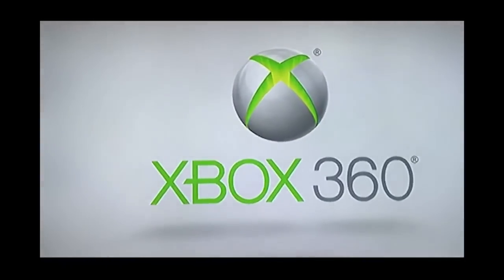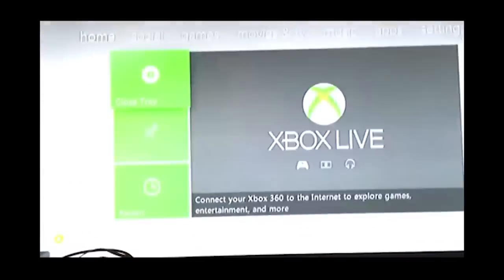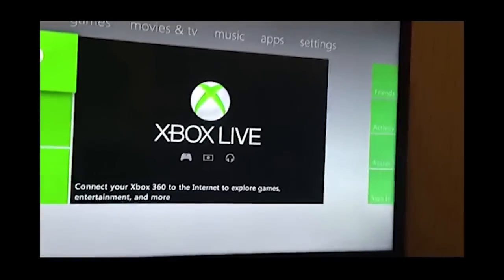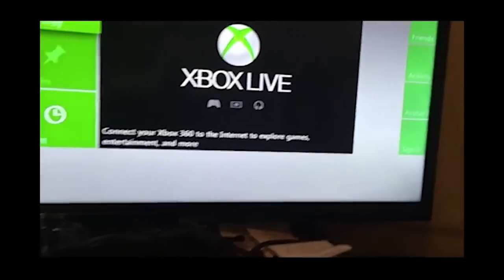I've never gotten an RGH before, so I'm happy — and there we go! I'm gonna cut it off and wait for it. Now I'm gonna try and just cut it back on. I think that's how you load up XeXMenu or XeLo — I'm not sure how you pronounce it. It boots up pretty instantly though.